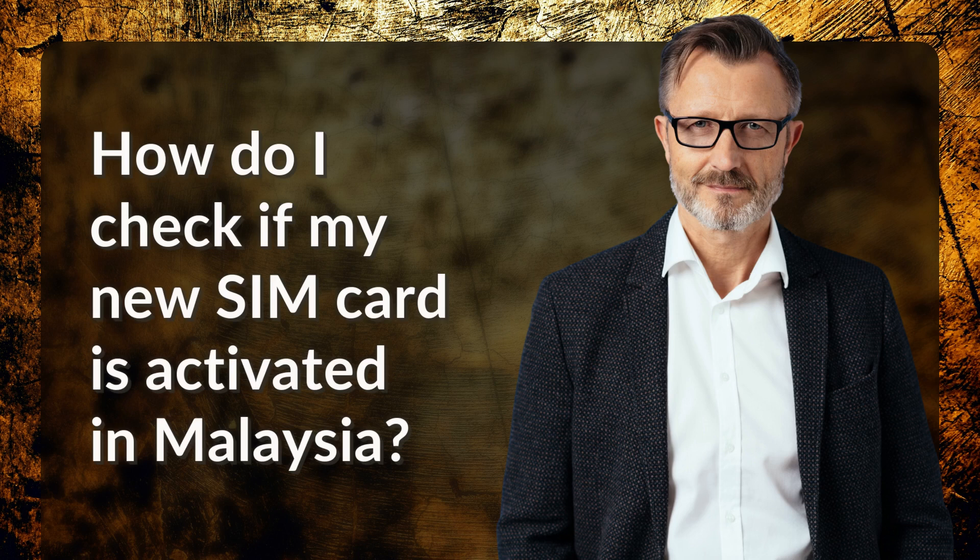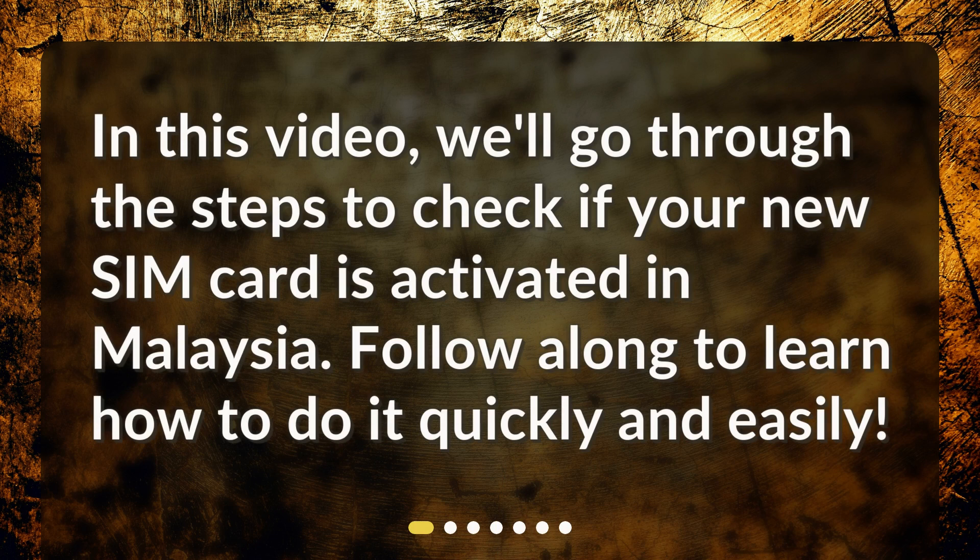How do I check if my new SIM card is activated in Malaysia? In this video, we'll go through the steps to check if your new SIM card is activated in Malaysia. Follow along to learn how to do it quickly and easily.